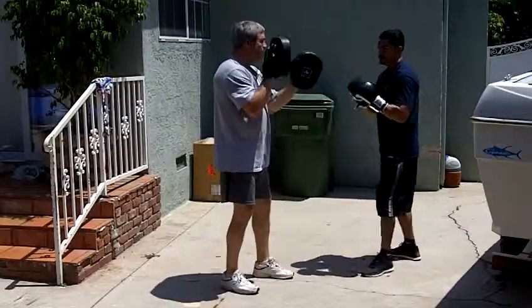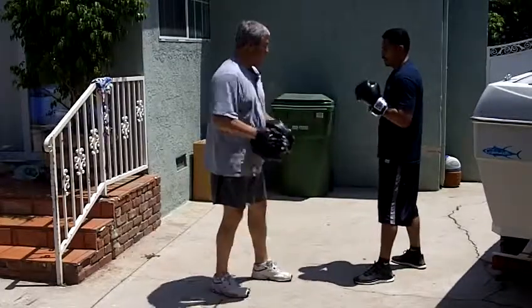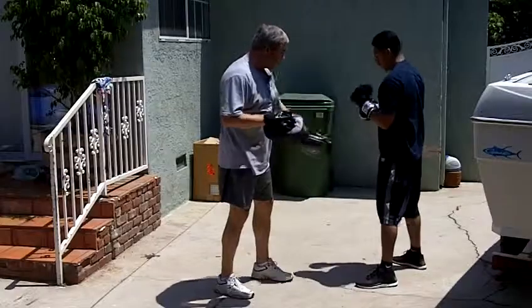Finish with a right. One, two, three, four. That's about to blow together. You should give it on that last right hand. A little better.